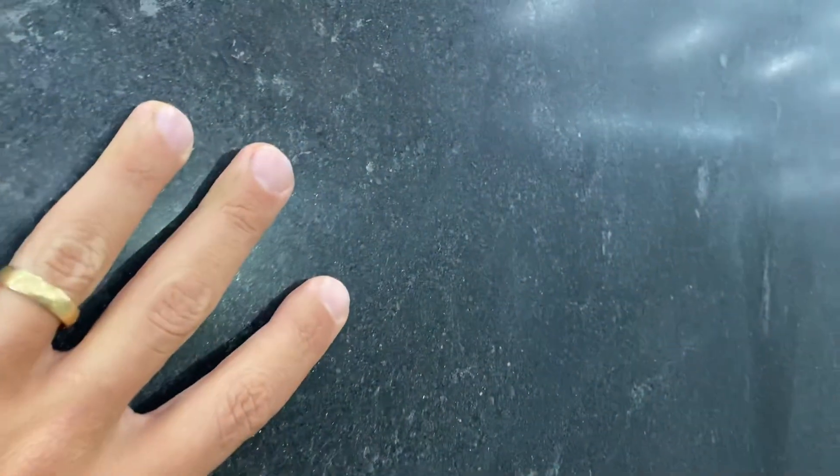It's a honed finish, as you can see — a very smooth finish, very nice. But there is one detail I want to show you, which is visible through the reflection when you angle it like this.